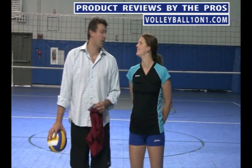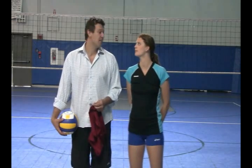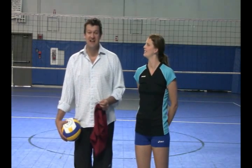Welcome to VB Volleyball and Volleyball1on1.com with product reviews from the pros. Today we are going to be reviewing the A6 Baseline Short, and I'm here with All-American Paige Jensen.